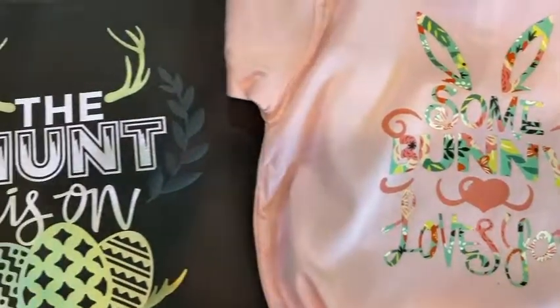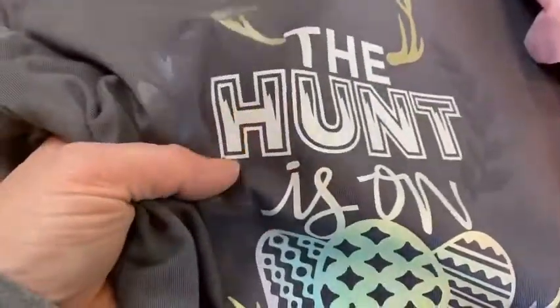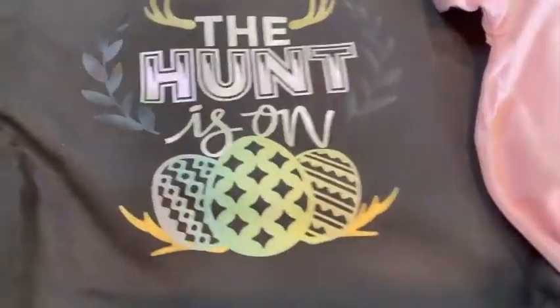I'm just super pumped about how these turned out and I can't wait to see them on the grandbabies. I hope that you guys enjoyed today's video and loved seeing something fun and different here on my channel. If you did, make sure you leave a thumbs up, subscribe, and check out the other fun videos I've got going on. I will see you guys again on Monday for Maker Monday. Thanks for joining me.